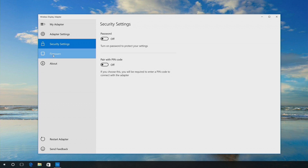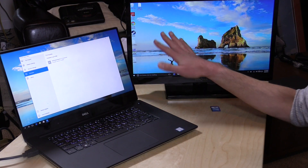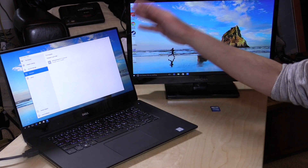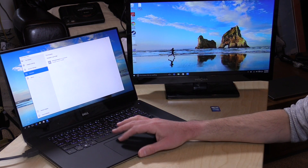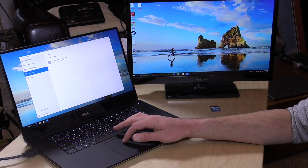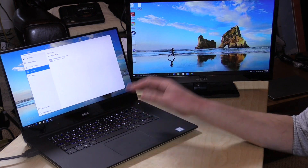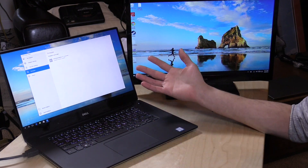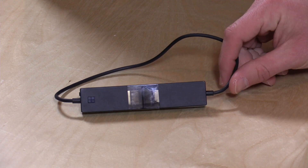You can also update the firmware from the app — it'll look for updates whenever the app is loaded. You do need to have the adapter paired and connected for the app to work. What's pretty cool is that it works like any other monitor on Windows — I can move windows back and forth between two different displays or mirror them like before. It really acts like another monitor on your system, which is very useful.